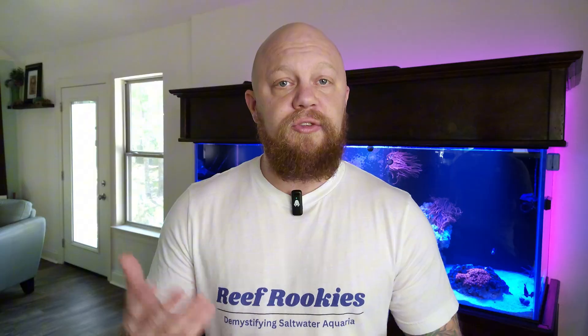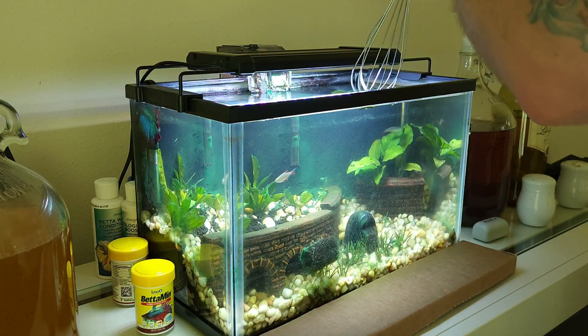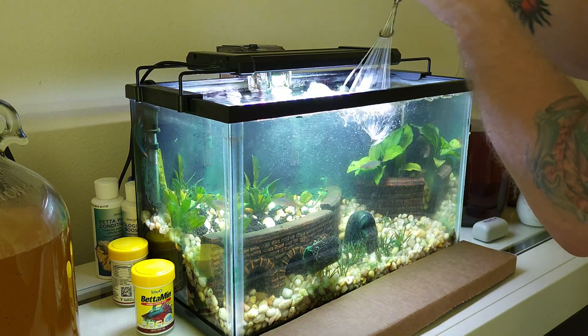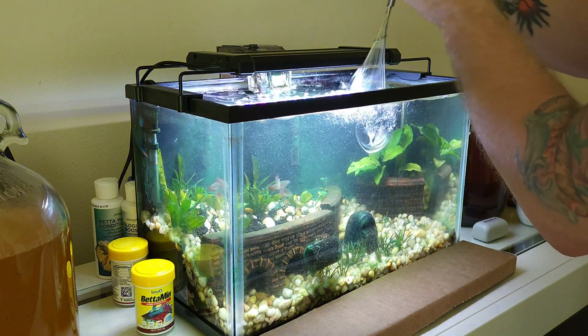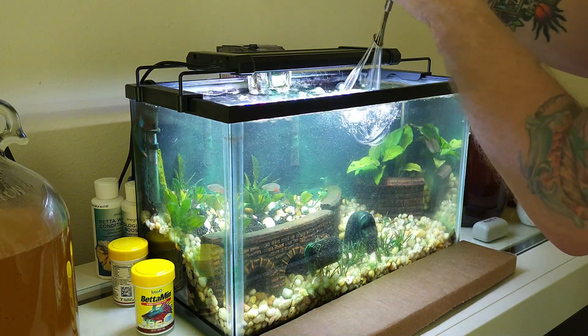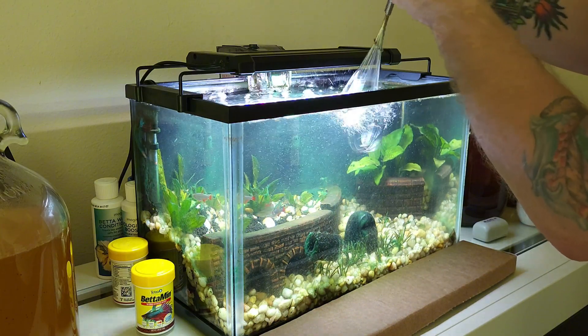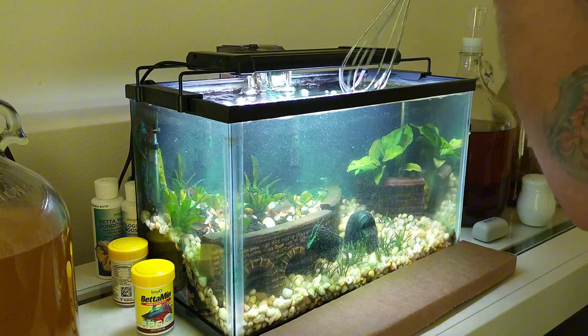Another thing you can do if you have a smaller tank, either fresh water or salt water, is use a whisk and run it in between your hands back and forth in the tank. This is going to create some water flow and add bubbles to the tank, oxygenating it — doing the same thing as pouring water in. It just works a little bit better for smaller tanks.